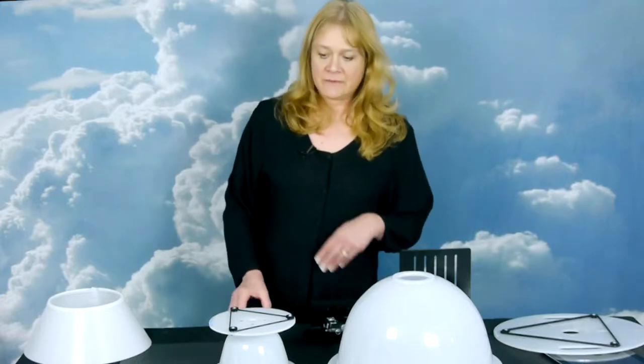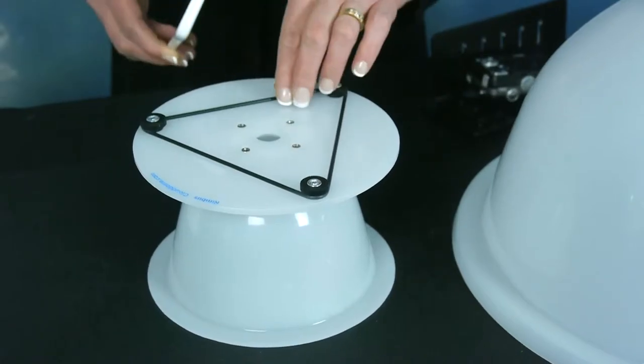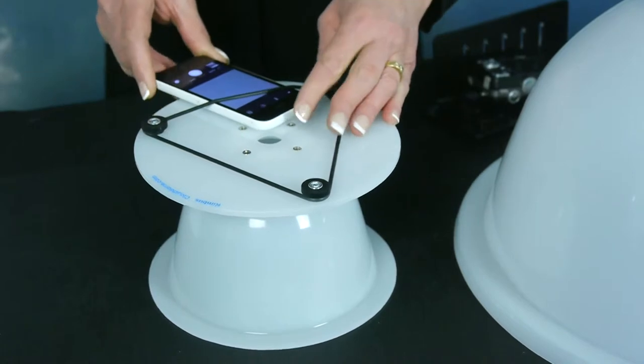Hi, this is Cindy with Cloud Dome and I would like to show you our two different sizes of domes that we offer. So if you have a smartphone, we recommend that you use our Nimbus dome and this will fit most of the smartphones on the market.